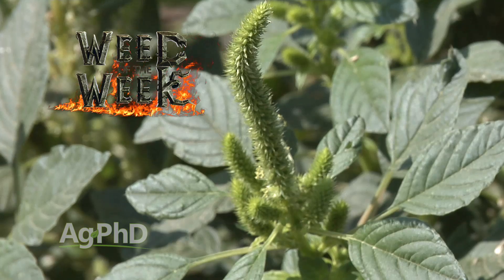One of the ways to get great yields is controlling our Weed of the Week. We'll show you how to stop this tough weed later in the show.